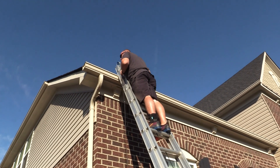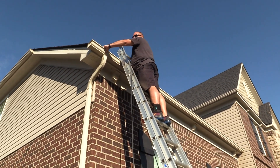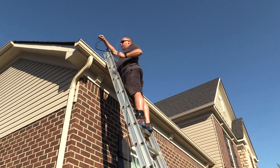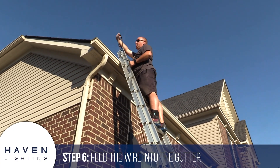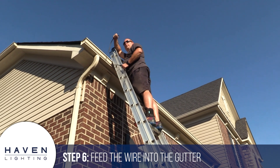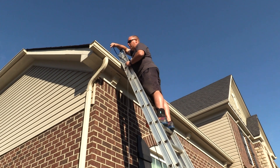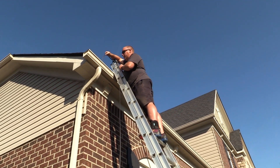This one here doesn't have a gutter guard, which is going to make this a lot easier. I take the wire and it kind of has a natural bend to it, so I try to make the bend go with the bend of the gutter.